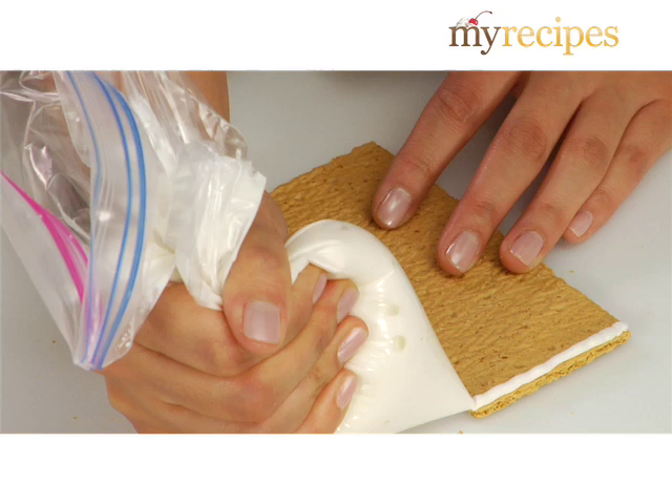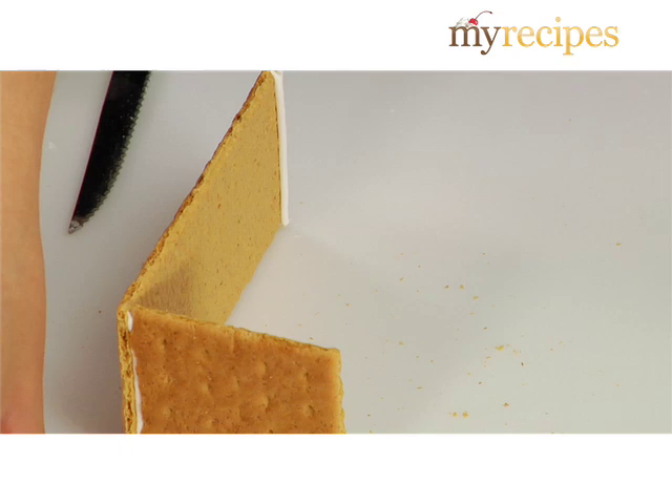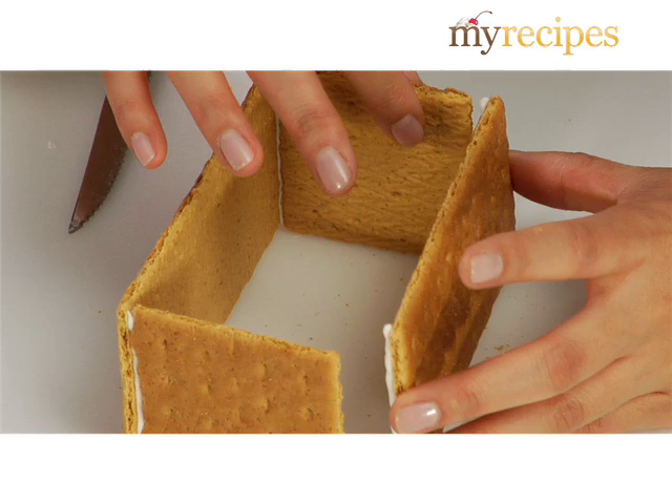You want it to be about the thickness of what you'd squeeze out of a mustard bottle. You just take one of the iced pieces and one of the short pieces and you line it up perpendicularly and you squeeze it into the icing, just like that. And then you take the final piece and you just close up the box.